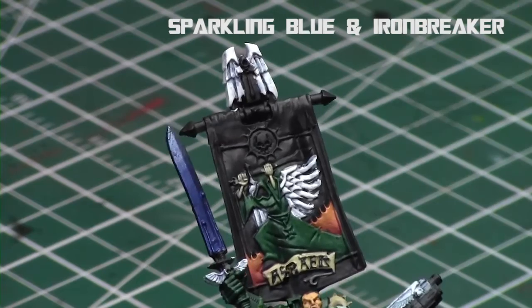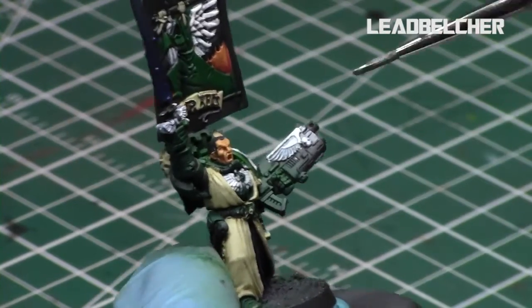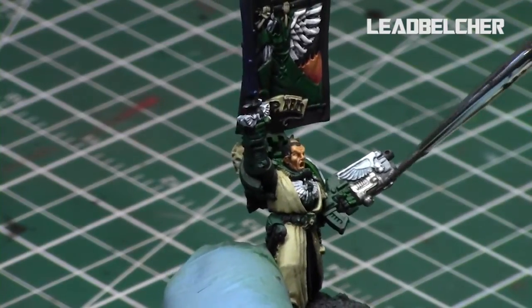When that was done I took Lead Belcher, the dark silver metallic from the Citadel range, and applied it to the gun.